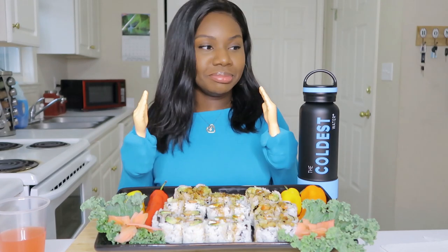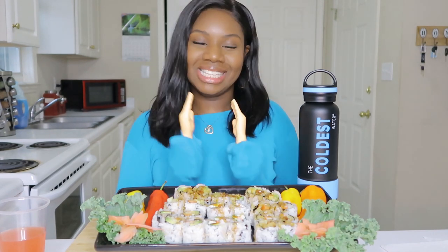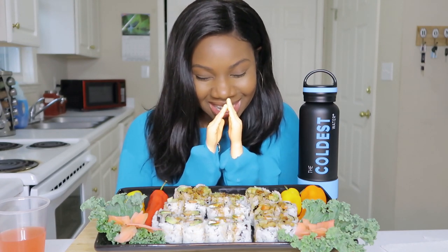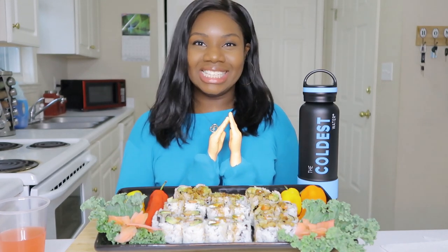Today we are having some sushi — we have four different kinds, I'll go into them once we get started. Don't forget to check out the Coldest Water Bottle, links will be down in the description below, use promo code CHOMP to get 10% off your whole purchase. Let's take some grace — Lord, thank you for another day, as you continue to bless us, bless this food, let it nourish our bodies in your presence, amen.